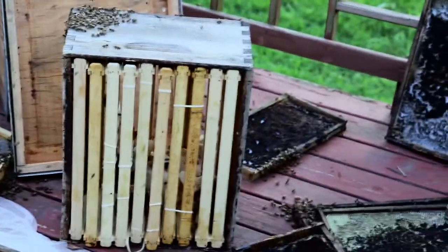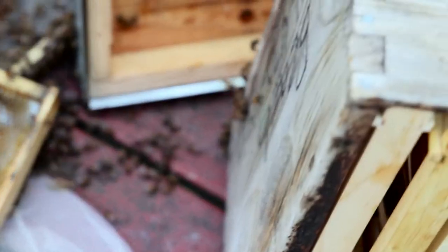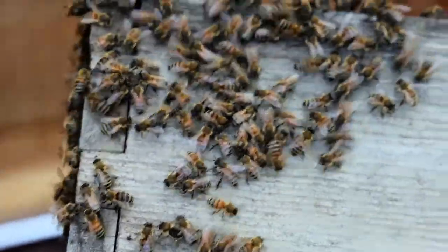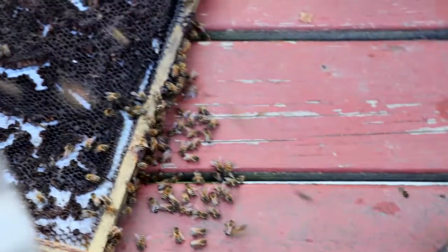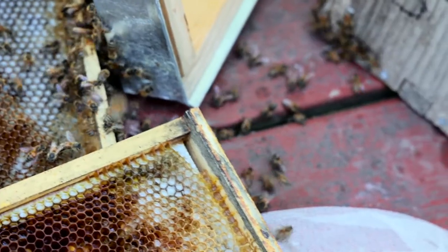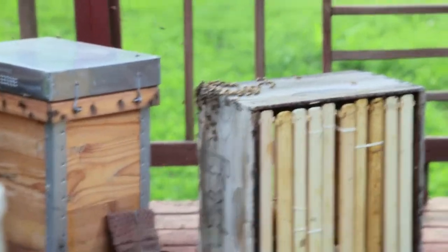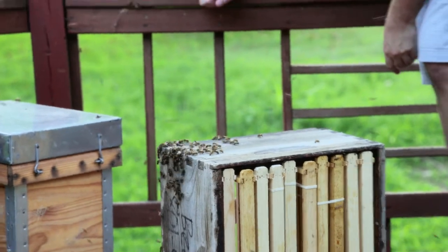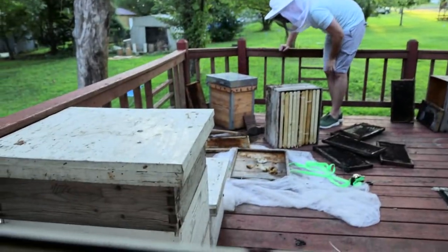A swarm of bees always has one queen. I'm going to get a little bit closer but I have to be careful because the queen could be anywhere. I have some old comb out here — sometimes it can attract wild swarms — and so it looks like we might have gotten lucky here today. I'm looking to see if I can spot the queen. This is a pretty good sized cluster over here and they look like they're trying to get organized.